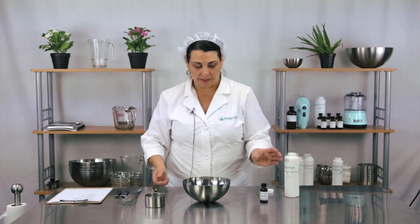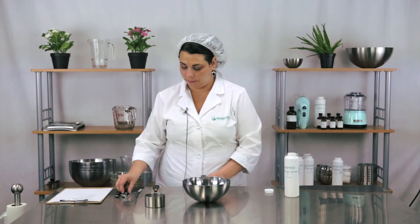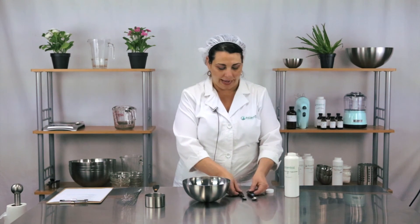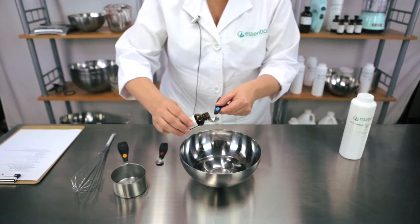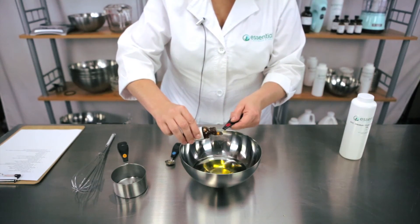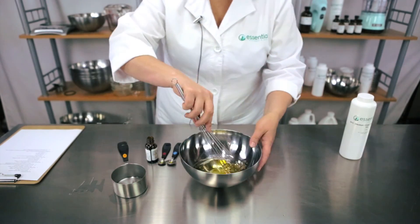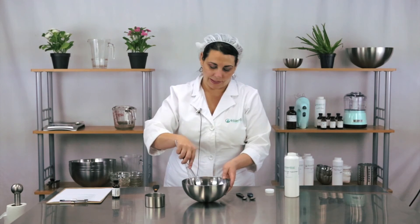We are going to scent this at one and a half percent, which happens to be three quarters teaspoon or 0.12 ounces. I have a half teaspoon and a quarter teaspoon, and I'm just going to measure out three quarters — there's a half, and here's a quarter — and then I'm just going to take my whisk and mix it all together. Make sure it's fully mixed in there.